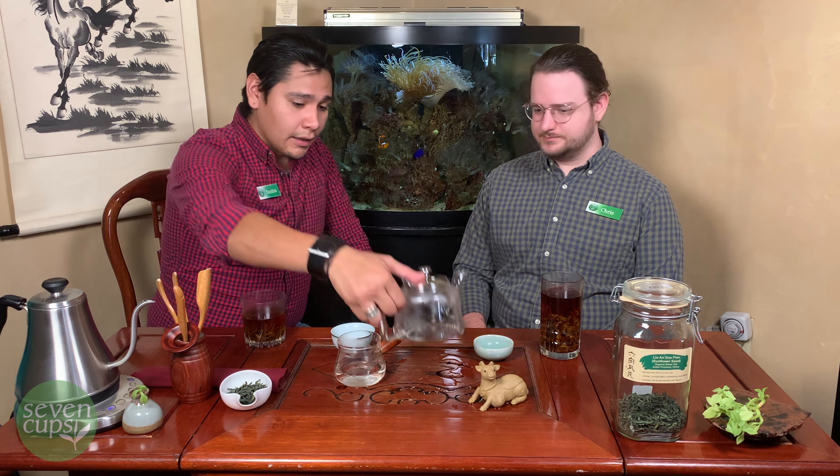Before we get sidetracked, I'm going to go ahead and start preheating our teapot. You can see the fullness of the leaf and the deep green character, and the broad leaves are very iconic — those short, chubby little leaves. It's fun to watch them open up. The deep color is interesting, and our general manager Andrew McNeil actually wrote a blog article about it at sevencups.com — he called it the punk rock of tea, and it really is.